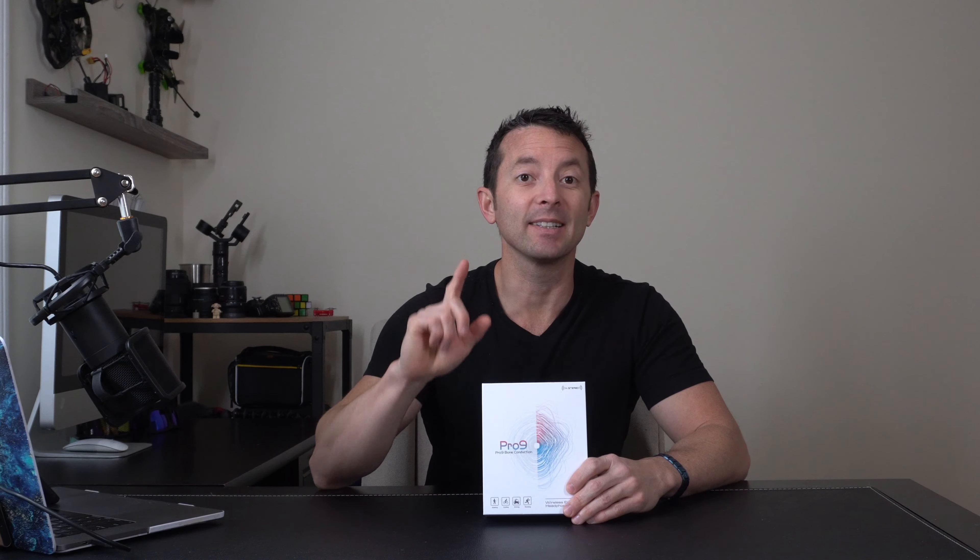Today we're going to be checking out the Pro9 bone conduction headphones. This is a very special kind of wireless headphone — it allows you to hear music and phone calls while still being able to hear your entire surrounding area at the exact same time.